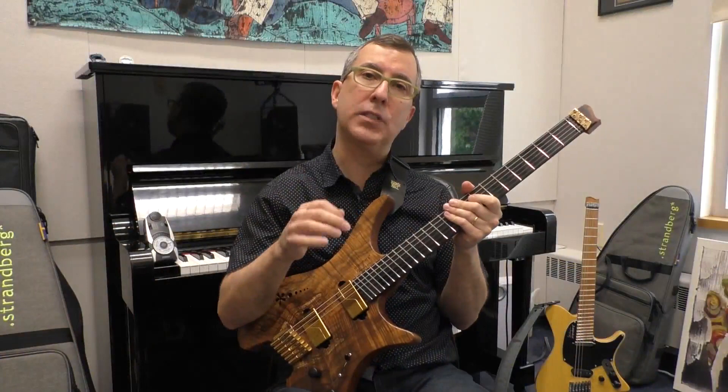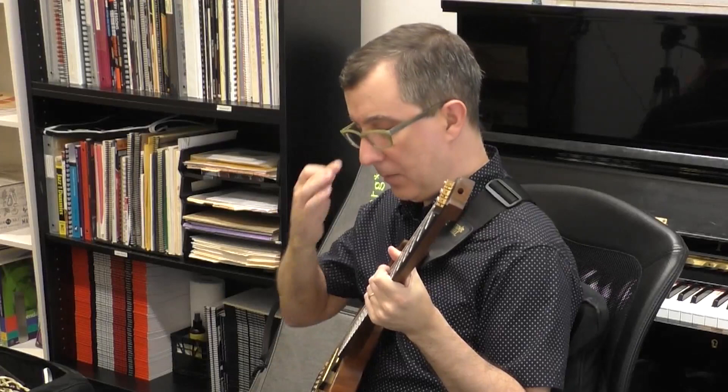I'm gonna do some hybrid picking, so I'm gonna use some other fingers of my right hand combined with some legato. Check it out.